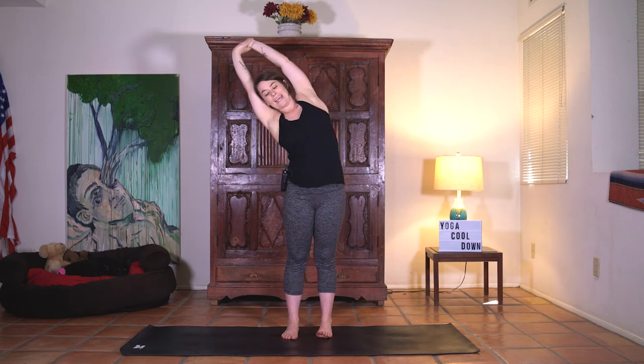Open the eyes. Inhale sweep the arms. Right hand grabs the left wrist and then exhale we'll start to pull all the way over to the right side. Inhale through center. Switch left hand to the right wrist. Exhale lean over to the left side. Inhale right back to center. And then exhale hands behind the back, make a bind.